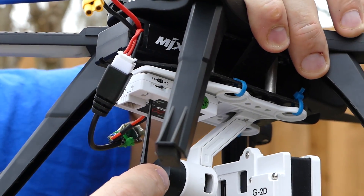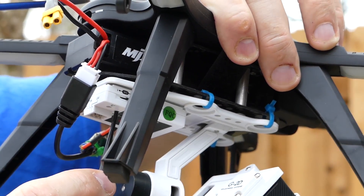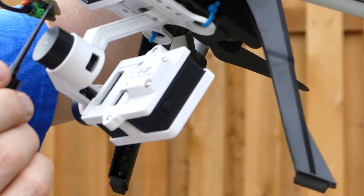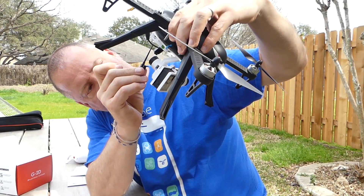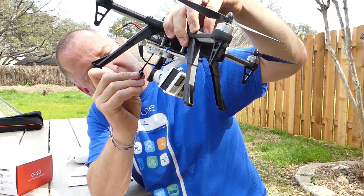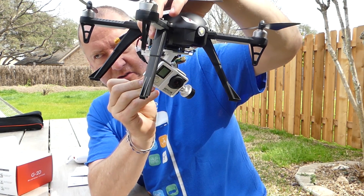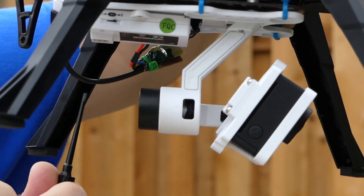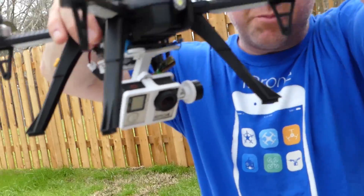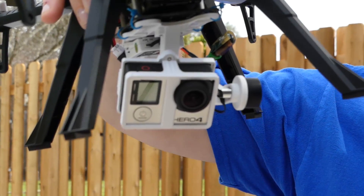One of them is your tilt — you can see when I turn this, the camera tilts up and down so you can set it where you want it. I'm going to tilt it down a bit to try to avoid getting the feet in the shot. The other one controls the roll. The camera was a little off, so I'm going to turn it until it looks straight. Okay, now that looks pretty good. I've got my camera tilted down pretty far because I want to avoid seeing the feet in the shot.